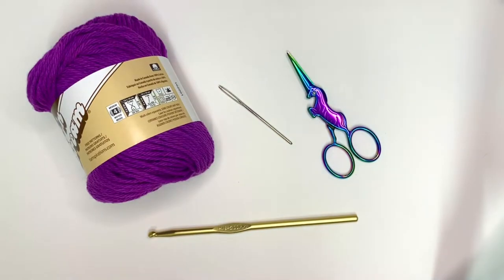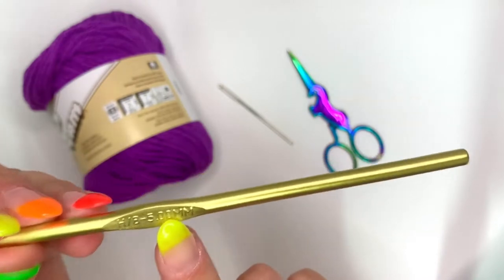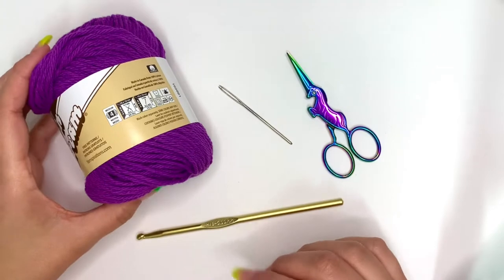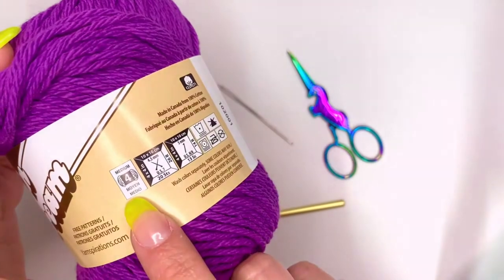Here are the supplies I'll be using to crochet my dishcloth. I have a pair of scissors, a tapestry needle, and my crochet hook. The size I'm using is a 5mm crochet hook, and the yarn is 100% cotton at a 4 medium weight.